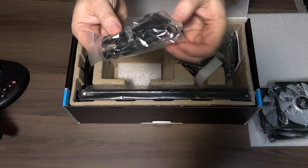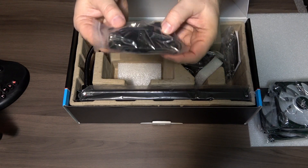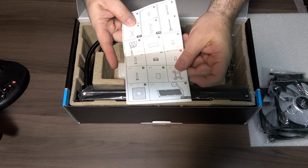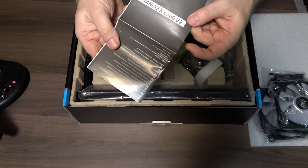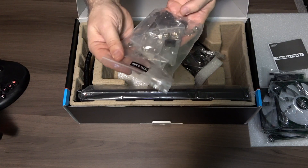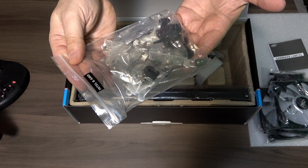Tie-downs, and it looks like power cables for possibly the fans. Your toilet paper — I mean your instructions. Your Intel and AMD mounting hardware.